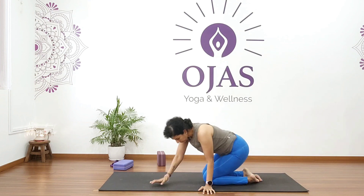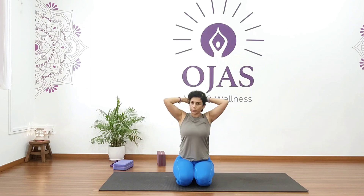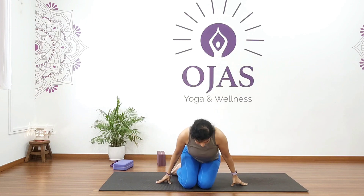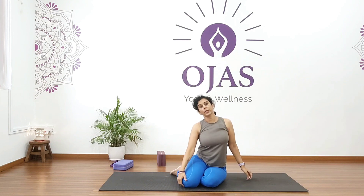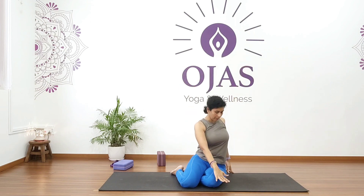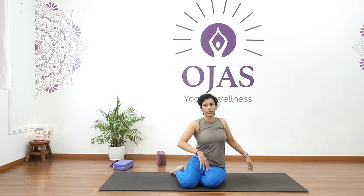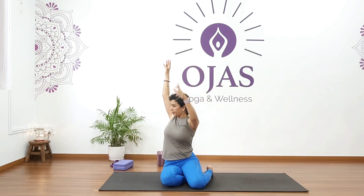Now in vajrasana we are going to do another twisting pose. Drop your hips to the left side and bring your feet slightly towards the right. If you have knee pain you can avoid this. Raise your arms up and twist to your left — bring your right palm on your left knee, left hand behind your back. Hold for five, four, three, two, one. Come back and change to the right, raise your arms and twist.